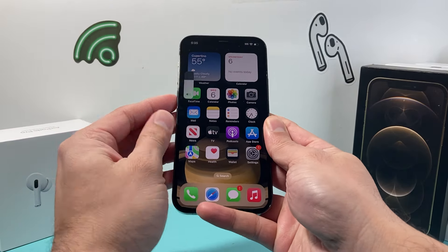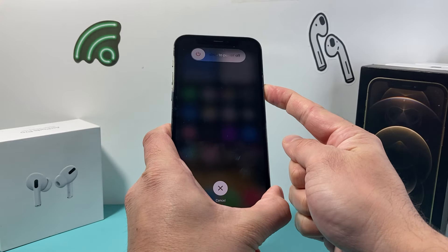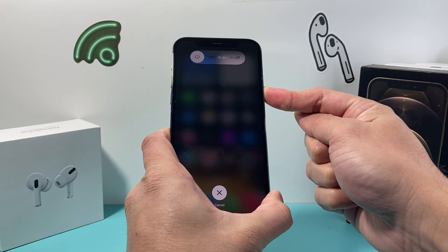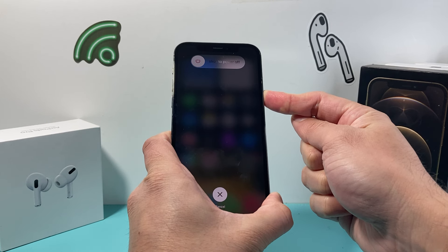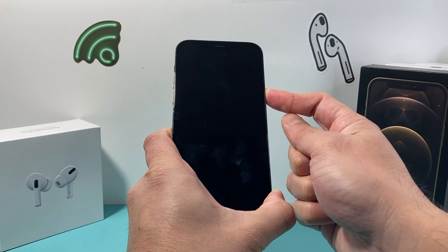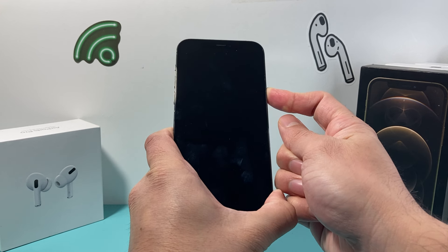So I'm going to do volume up, volume down, and then I hold this side button — we don't need to touch the screen or anything. Just keep holding that side button, press down until we see the screen go completely black and the Apple logo appear. And at that time, we will let go of that side button.